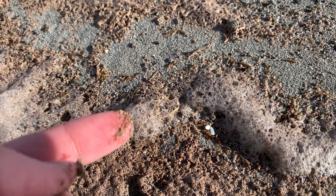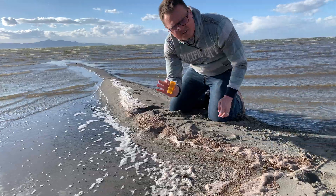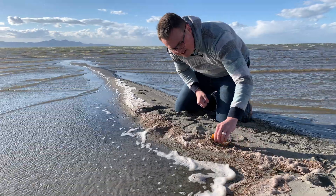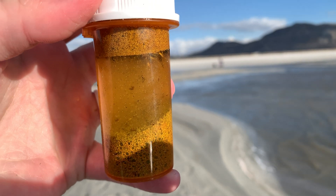They're really, really small. I'm basically just going to collect these in a pill container, which you will see right here. And here's me just talking to nobody since the wind is not working with my phone. And here I am scooping up some of the foam and some of the brine shrimp eggs. Alright, so I got my collection of brine shrimp eggs.